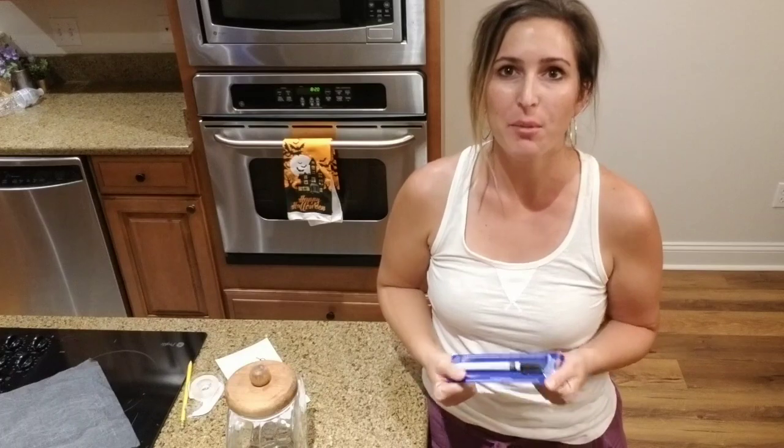Hey guys, it's Julie with Julie's Designs. I'm in my kitchen and tonight I'm going to be trying something new.